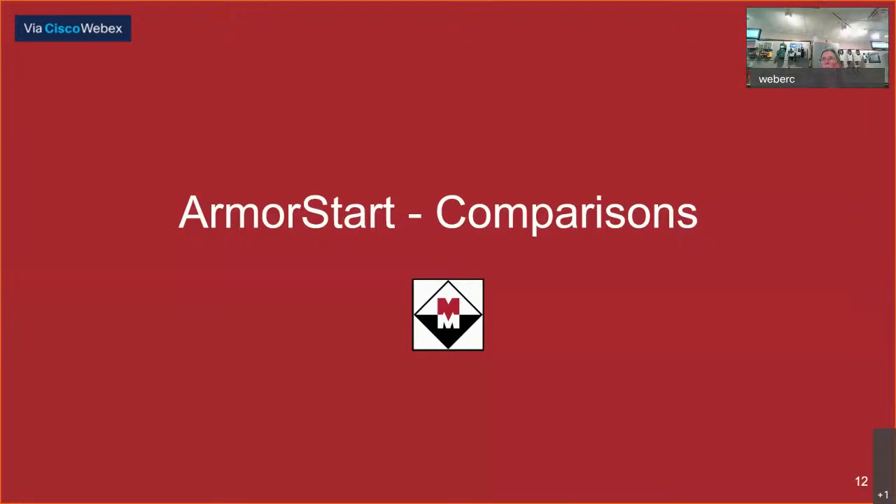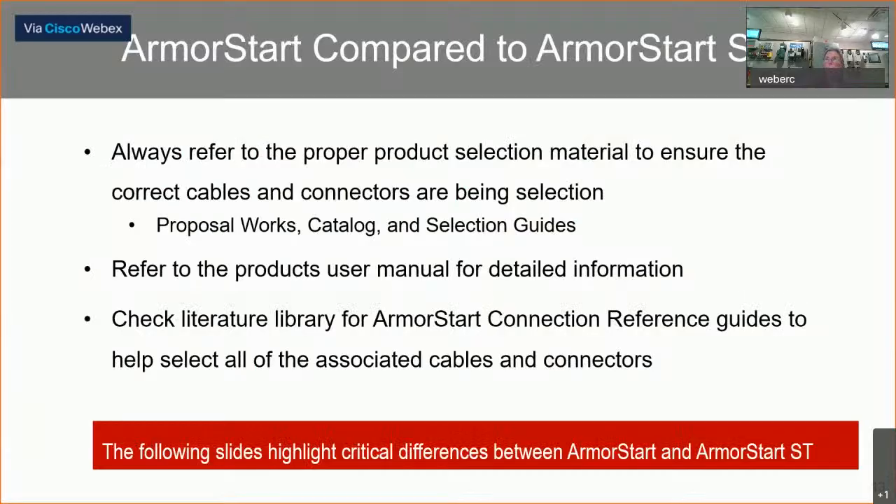Now we'll talk about comparisons between the previous standard unit and the newer ST versions. You always want to look to Rockwell and their literature library and use their product selection tools. ProposalWorks is free software you can download off their website — it's very helpful. They also have catalogs and selection guides in the literature library specific to the ArmorStart. The user manual also provides a lot of detailed information when you're working on the design for your equipment.